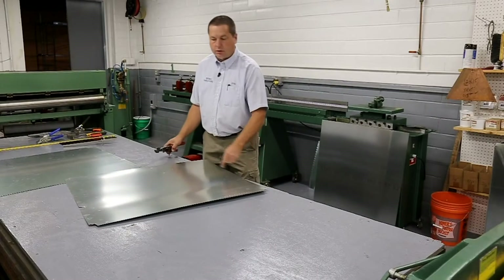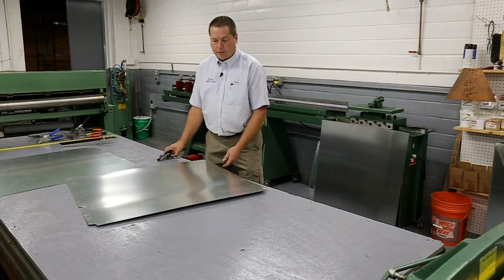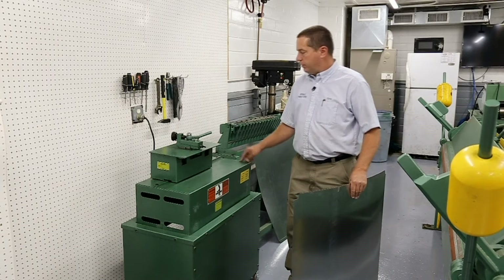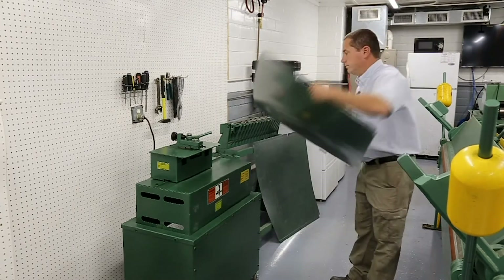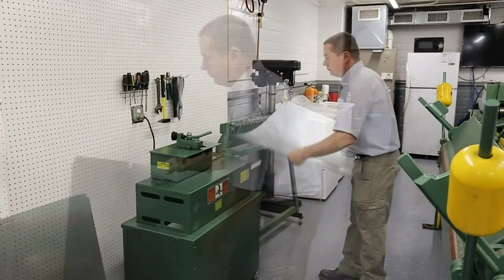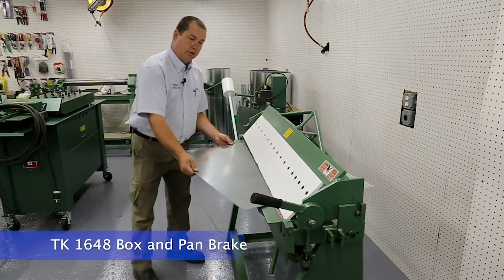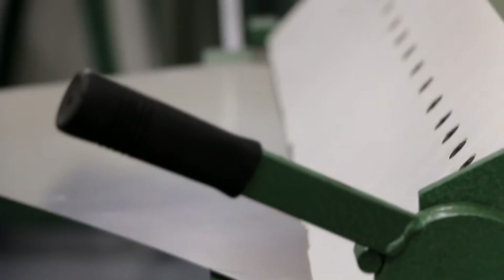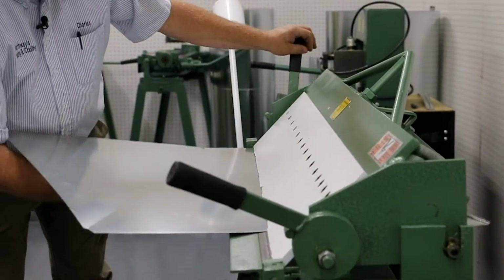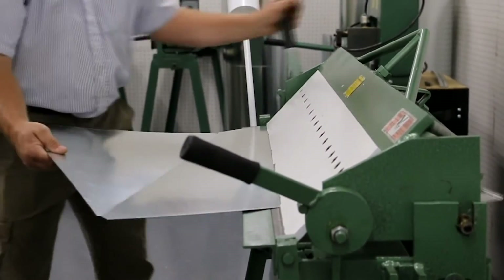Now we have our piece of ductwork notched and ready to bend and run through the Pittsburgh machine. We're going to use a 10-knocker 24-gauge Pittsburgh machine to make the Pittsburgh seam. We're going to cross-break it. We go to our notches, clamp it down, and put just enough bend to make it rigid so it doesn't go backwards — keeps the ductwork from popping.